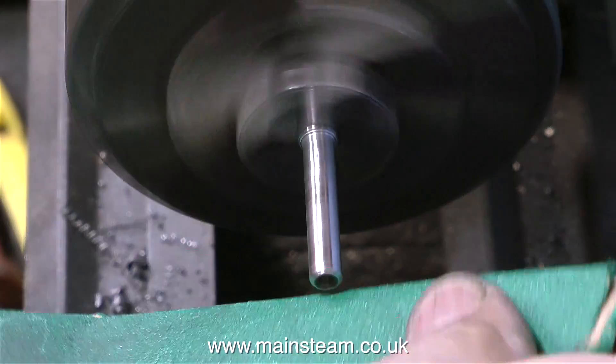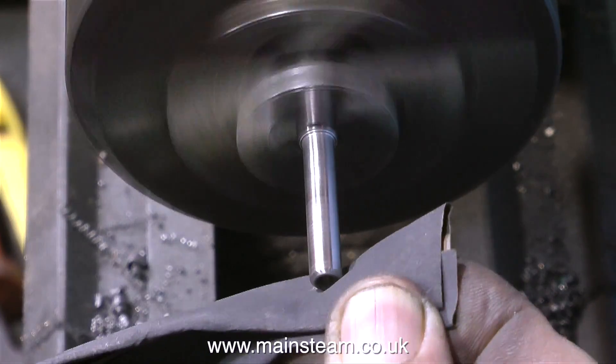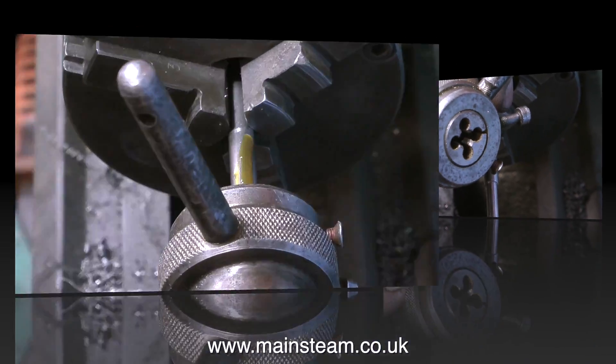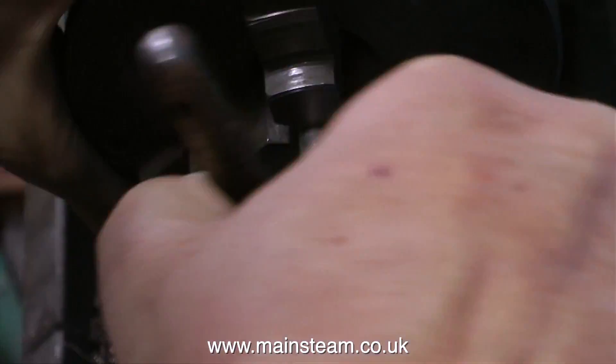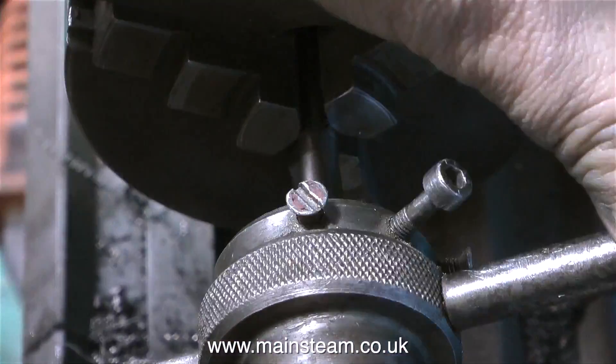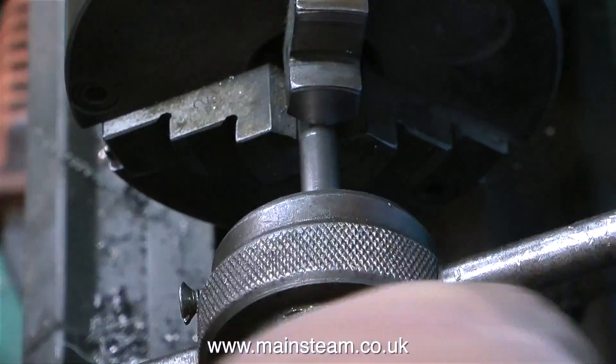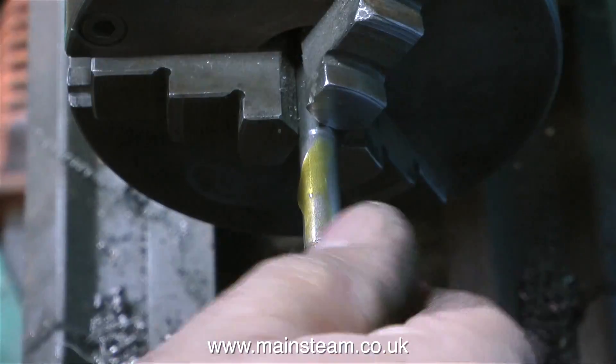It needs to be dimensionally accurate — that's why I drilled the end of it with a centre drill, so I could put a live centre in to support it. The next section of the valve rod needs to be threaded, and this is to take some locknuts to hold the valve in the correct position. I'm threading this 5/16ths by 26 threads per inch, which seems to match the threads inside the locknuts.